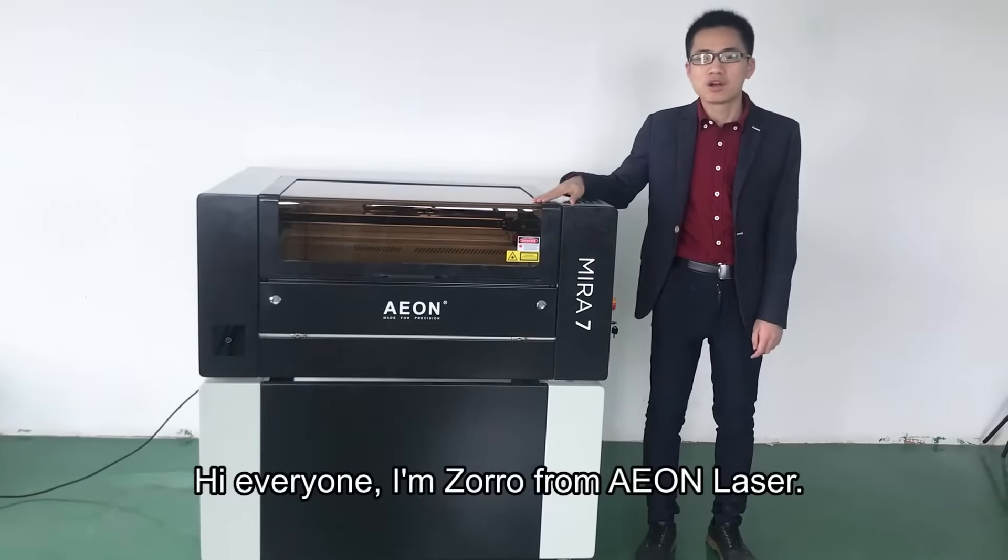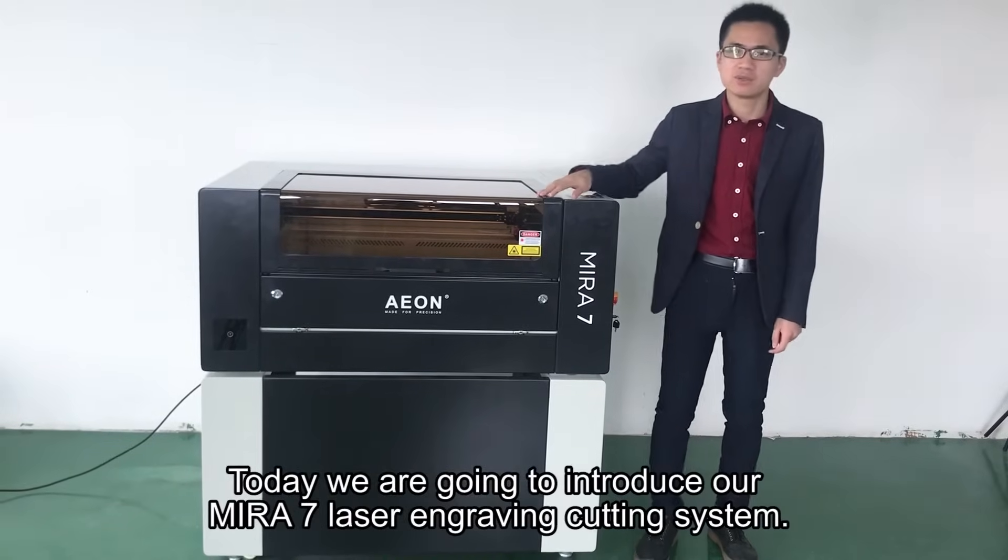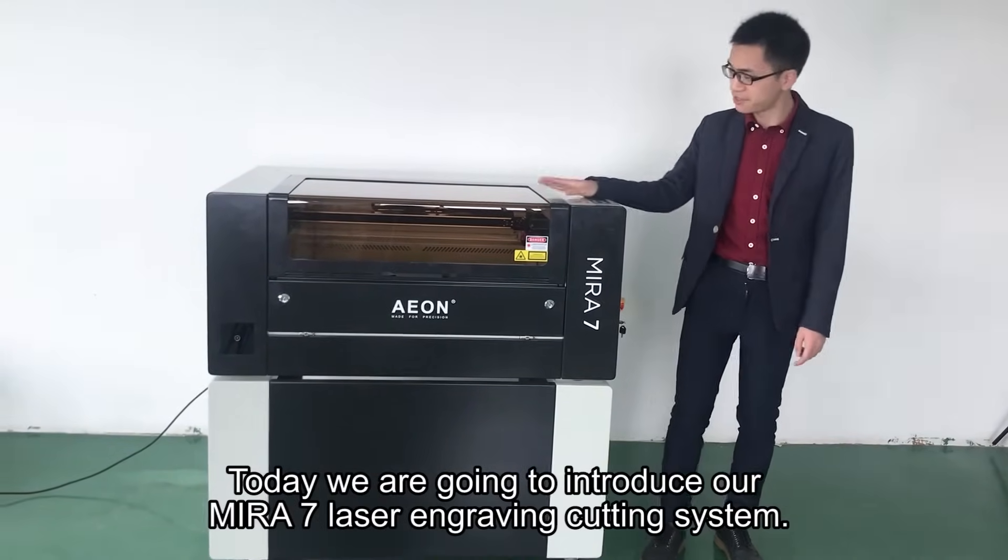Hi everyone, I'm Zoro from Eon Laser. Today we are going to introduce our Mirro7 laser engraving cutting system.